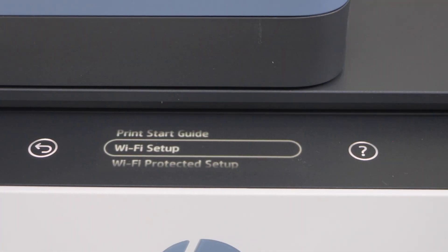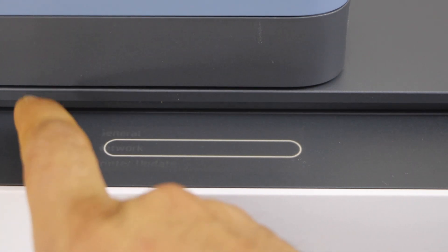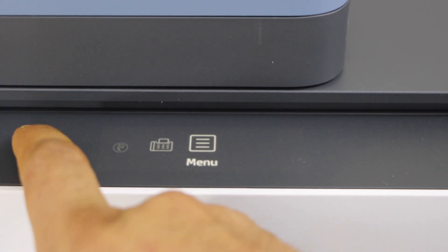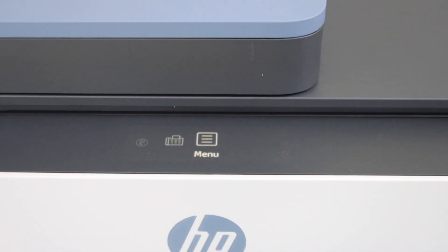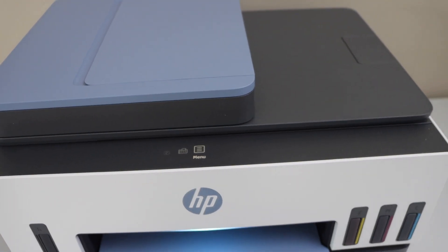Confirm it. Now you can go to the home screen — just go back through all the steps. The next step is to add this printer to a device for wireless printing and scanning.